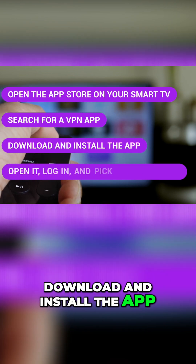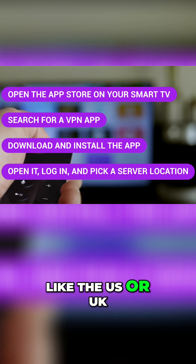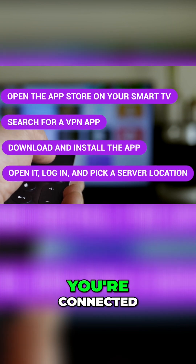Download and install the app. Open it, log in, and pick a server location, like the US or UK. Boom, you're connected.